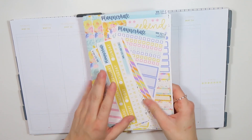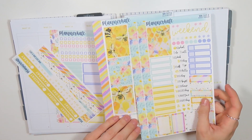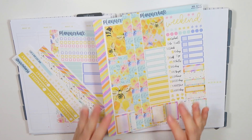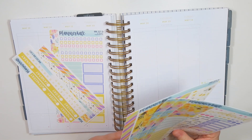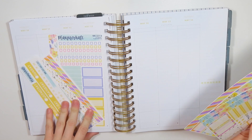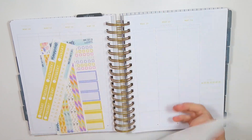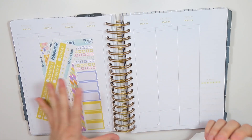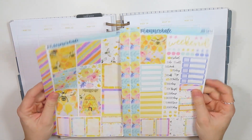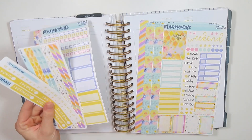You probably saw when I opened it up, I am using Planner Kate. I was not intending on using this kit this month, but I really want to try a Planner Kate kit in this planner considering how much I use Planner Kate. So if I'm going to use this layout, I want to get a feel for how the Planner Kate stickers fit and function in this planner. I'll be using mini kit 321 — it's a cute little bumblebee kit — and I have these extra add-ons as well.